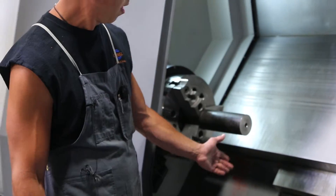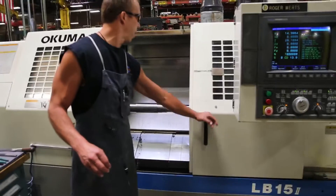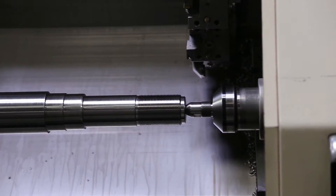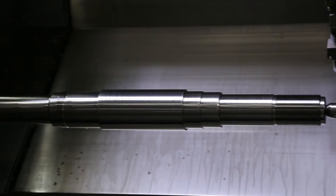We'll face it off and we'll drill and tap it. This is where we do all the turning and threading. We hold about a half thousandths tolerance on these shafts for the diameter.